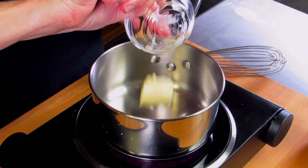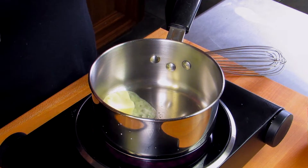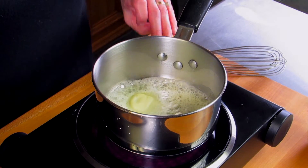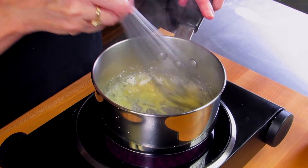We're going to take one tablespoon of butter and we're going to melt it in a small saucepan over medium-high heat. Then we're going to add in one tablespoon of flour and we're going to stir it for about a minute. You want to stir it until there are no lumps remaining.